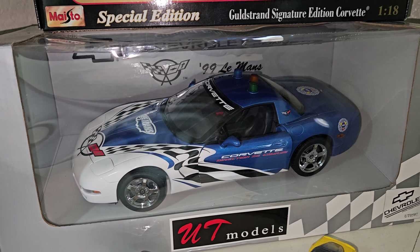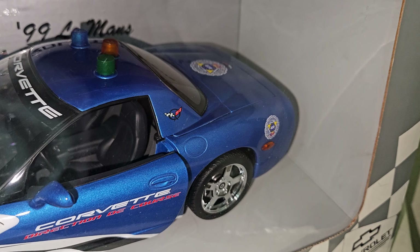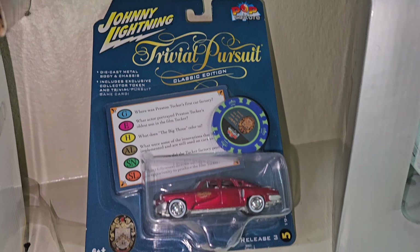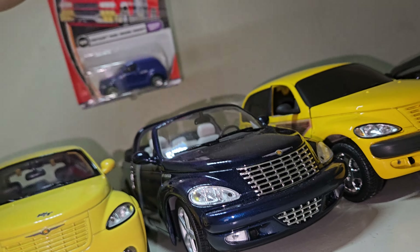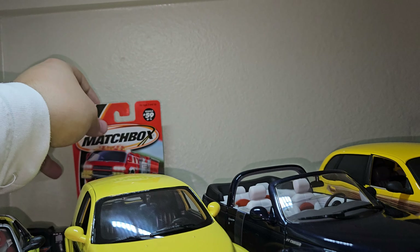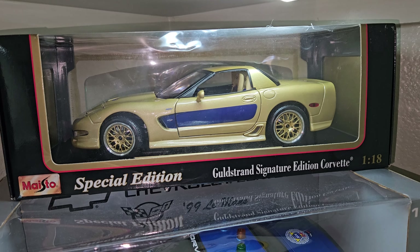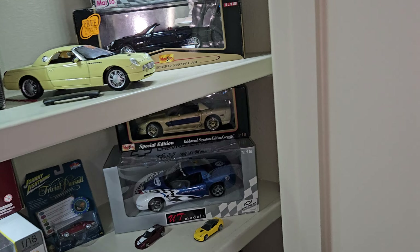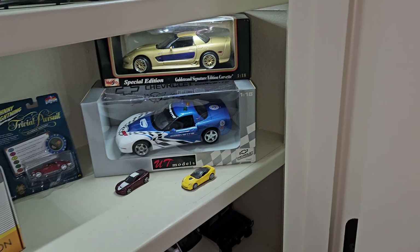Then we have a UT Models 1/18 scale Chevrolet Corvette 1999 Le Mans edition — very, very neat car, the Le Mans Pace Car. Also have a Johnny Lightning Ford Tucker right there. And the Panel Cruiser actually has an original early 2000s Matchbox car to go with it — that's kind of neat too. And above that, we have the Maisto Gold Strand Signature Edition Corvette — the C5 generation. It went from about 1998 to 2004 — the last car to ever have pop-up headlights, and the first car in the world to have heads-up display, if I'm not mistaken.